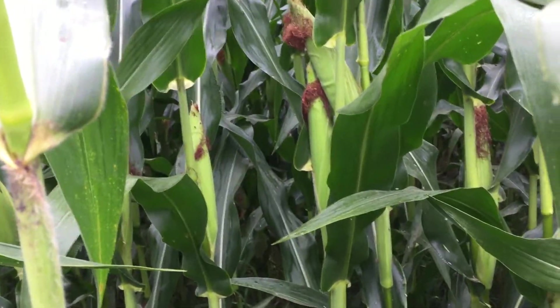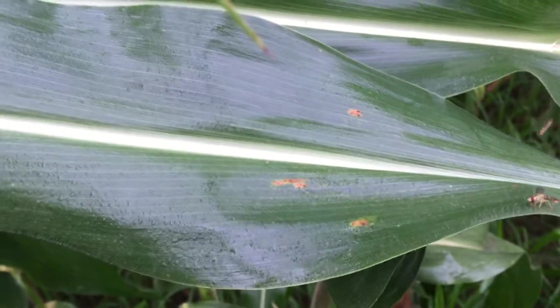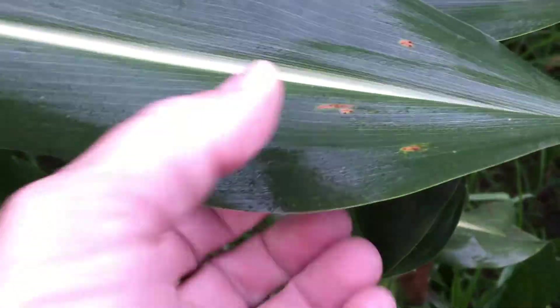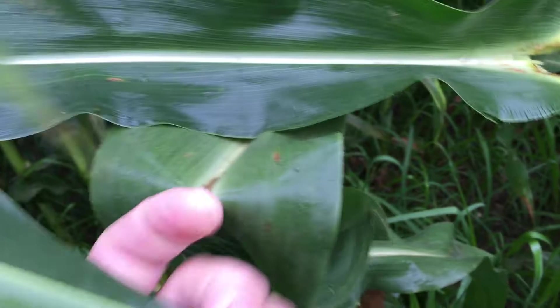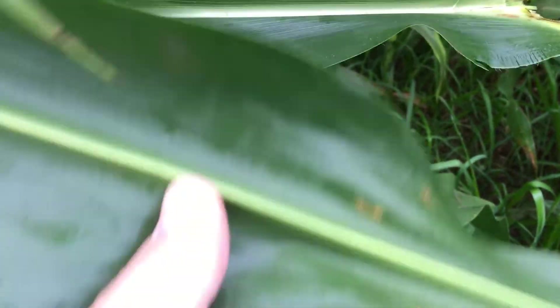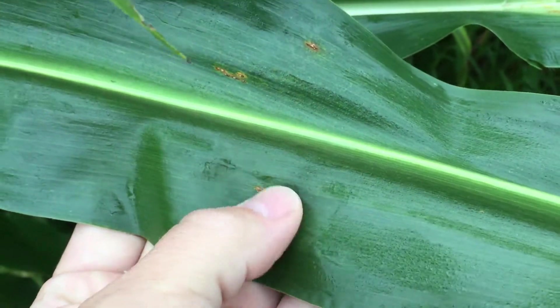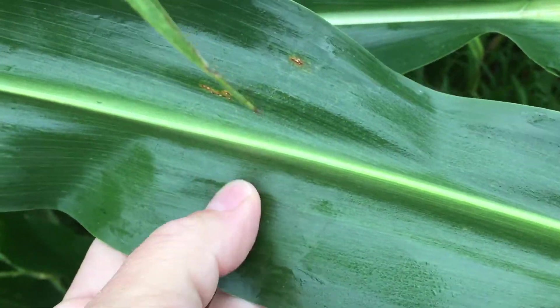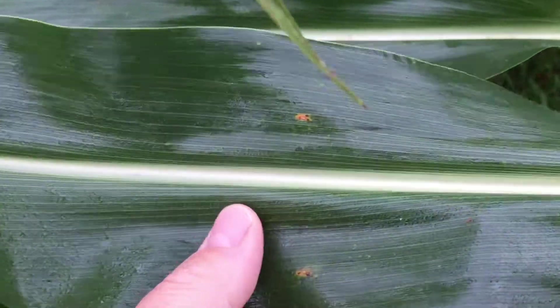Common rust is what I've been seeing mainly this year out in a lot of cornfields, and I've got a couple leaves here. As you can see, the common rust is more of a longer lesion. It's raised, it's normally dark brown. The one big telltale sign is as you flip over a leaf, you will notice there are raised pustules on the bottom also. It's a little harder to rub off, and you usually end up with a little bit of a brown tint to your fingers after you've rubbed on it.